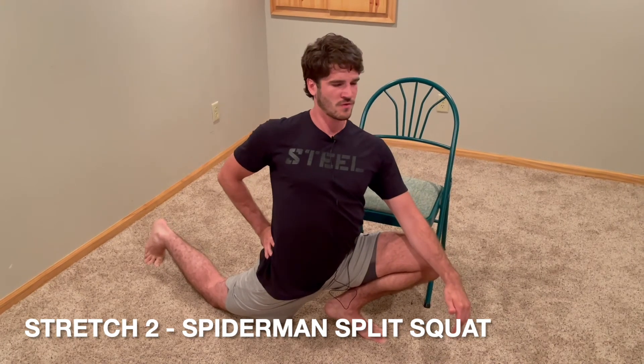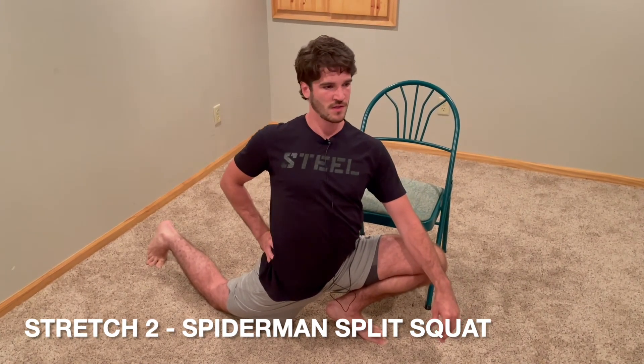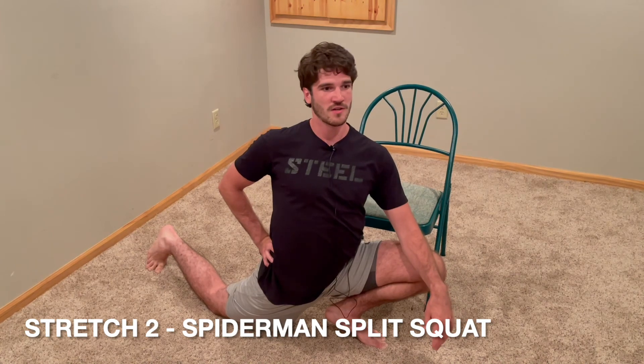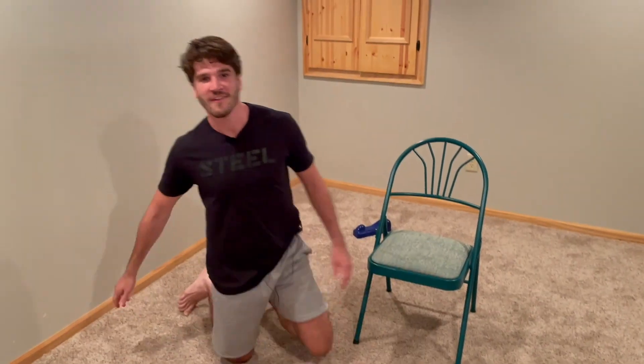Spend another minute doing this, and make sure to get both sides. Do that, and watch your pain from sitting just dwindle away. Try that out and let me know what you think.